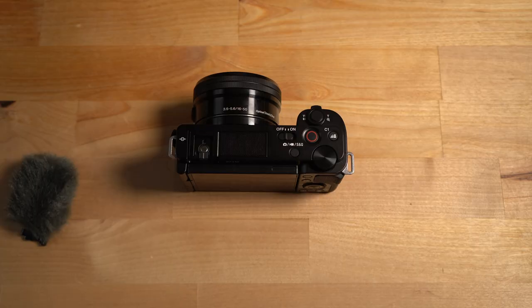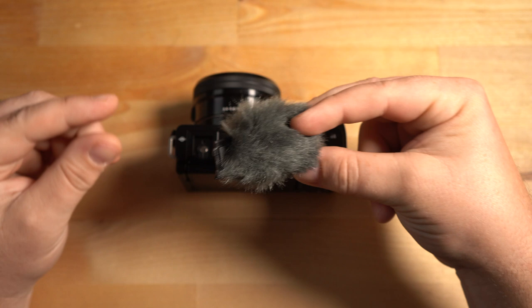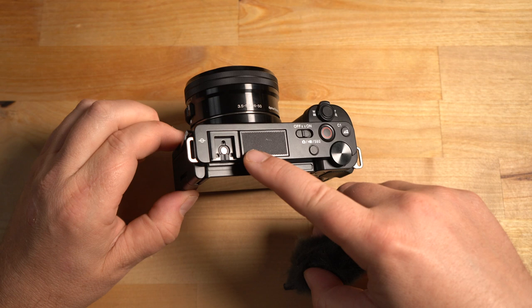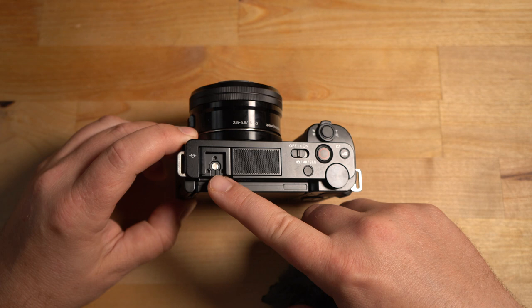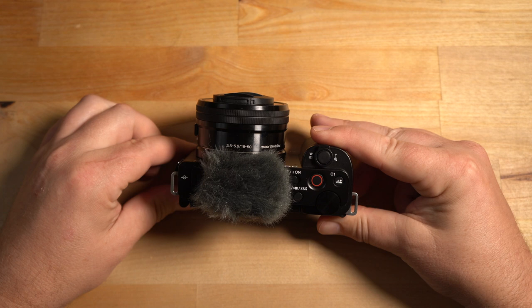Once the camera is charged you're ready to use it, but I'd recommend putting on the wind diffuser — also known as a dead cat. It covers the large microphone on top of the camera and stops horrible wind noise when it's windy out. It slides into the hot shoe. This camera actually came without the plastic hot shoe cover — Sony likely omitted it because so many ZV-1 users had trouble removing it. Just slide the dead cat in and it's in place.